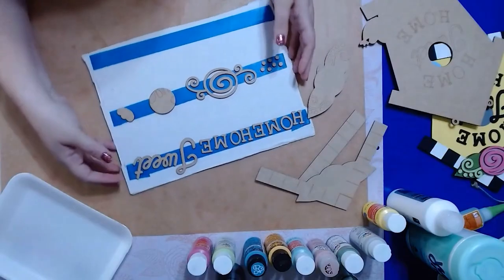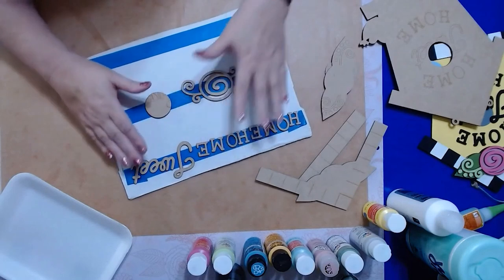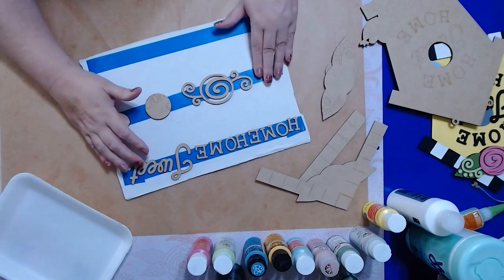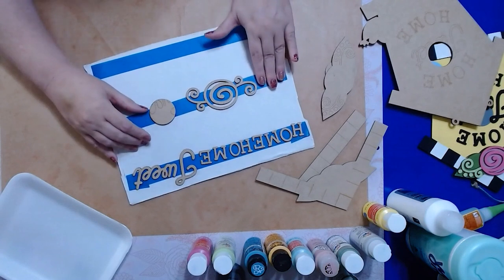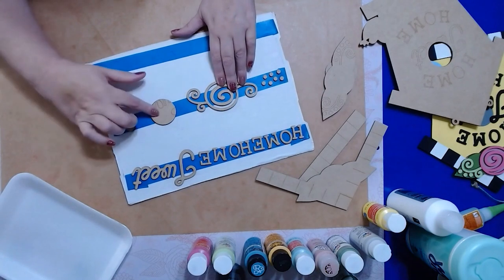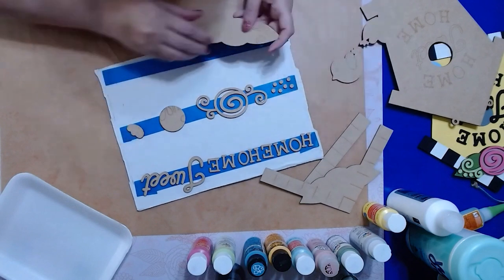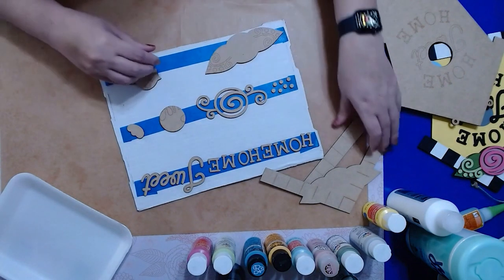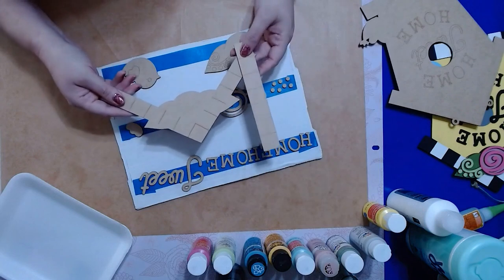Now let's get started. Get your pieces sorted out. Your Home, your two Homes, and your Tweed are black. You need to have six of these little dots — there should have been seven so that you'd get at least six. This is going to be the center of our birdhouse, which we'll make gray. This is our wing for the bird, and then we've got our two big pieces: the leaf piece and our bird piece, as well as our two checkerboard pieces that go on the top and bottom of the birdhouse.